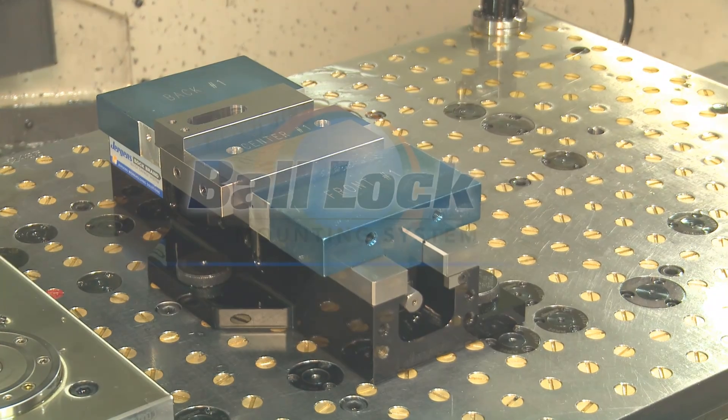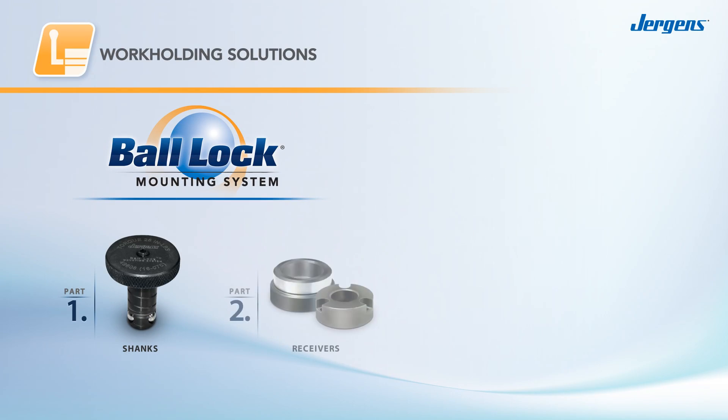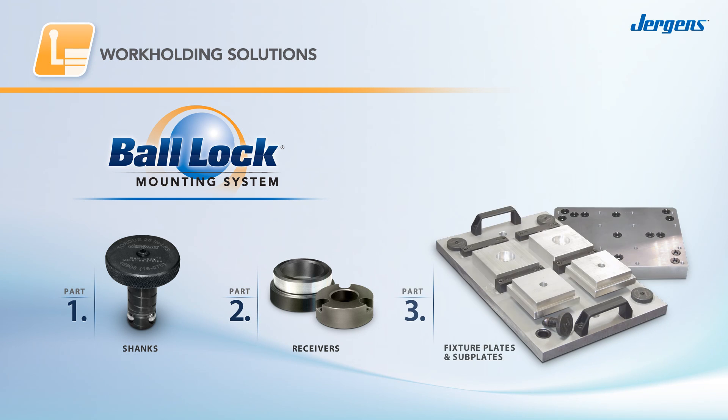Ball lock is the industry's original quick change fixturing system, using shanks, receivers, fixture plates, and subplates to quickly and accurately locate fixtures to machine tables.